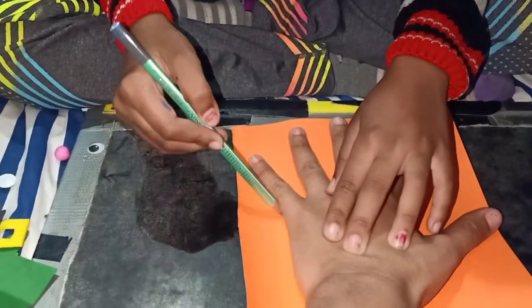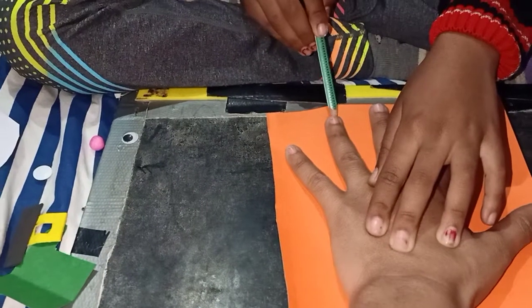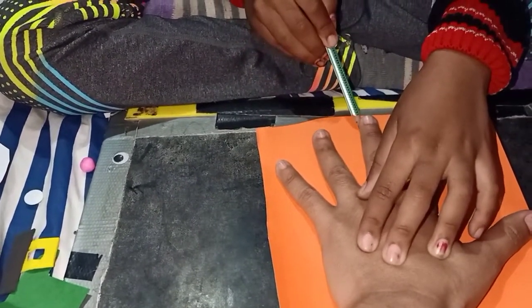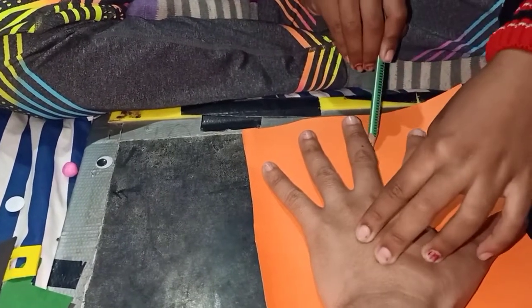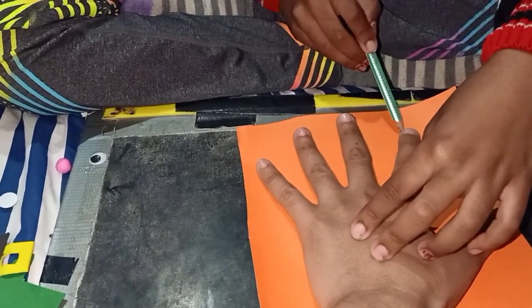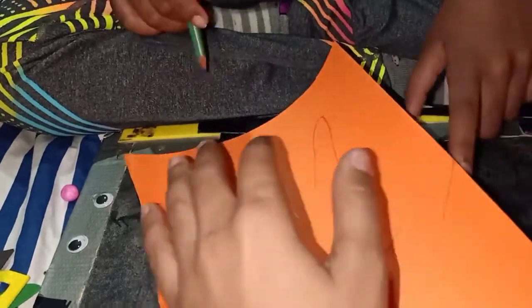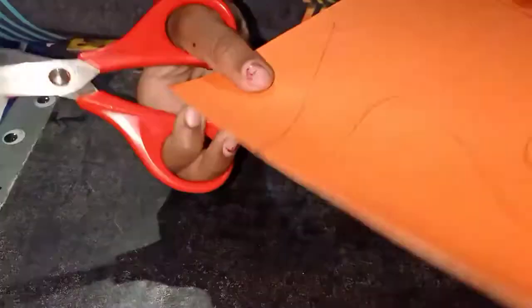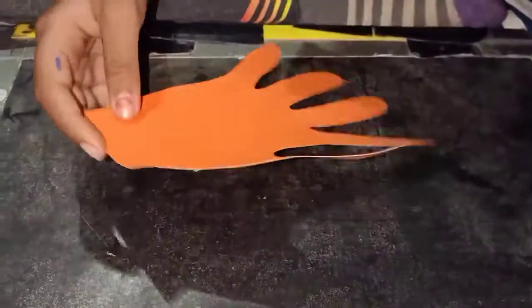Draw the hand shape, then cut out the hand.